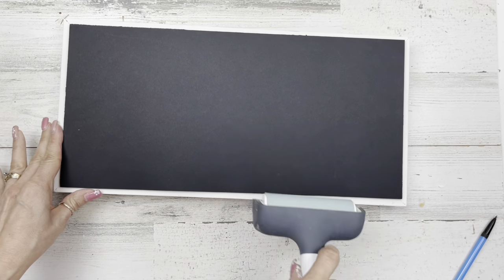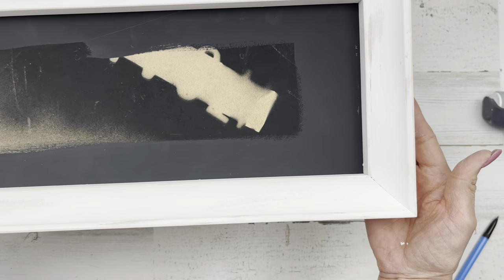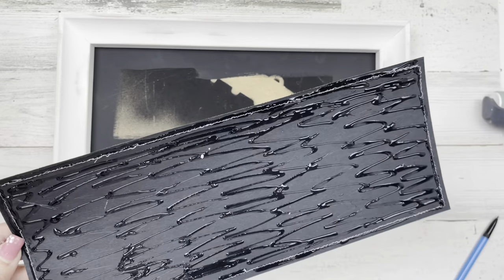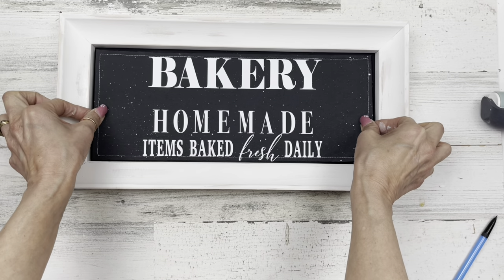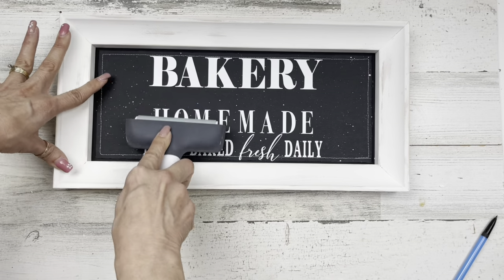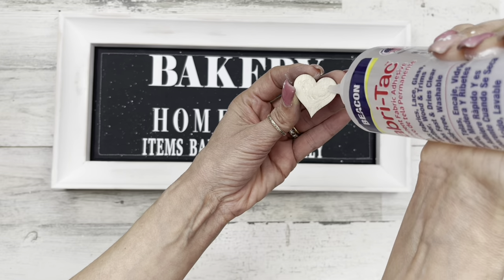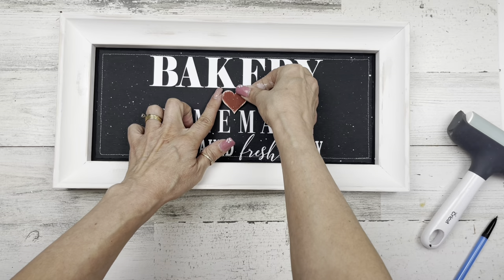I use my brayer to rub it on really nicely. Coming back to the front side, here's how all my wet distressing looks — it just looks melted and erased, a nice softer look for distressing, and easy if you don't have sandpaper or a sander. We're going to glue down our quote in the center — you just see a tiny edge of that paint around the outside. Use my brayer to smooth it on, then glue our heart right in the center underneath the word 'bakery.' That makes this project complete.